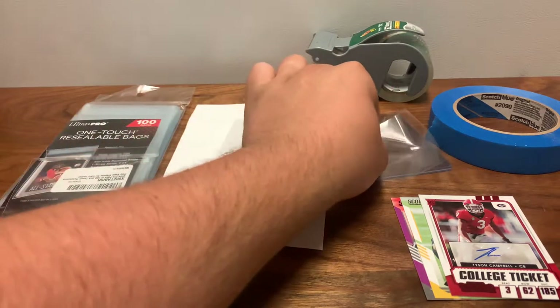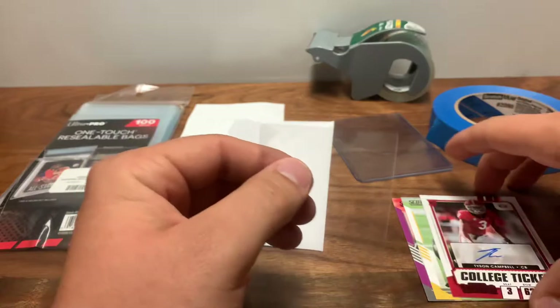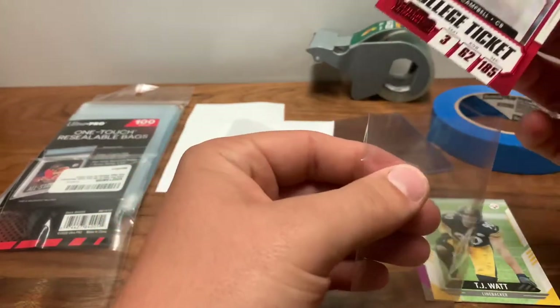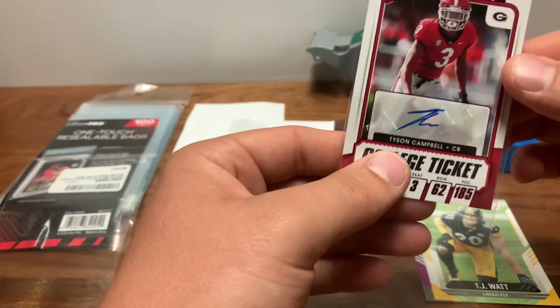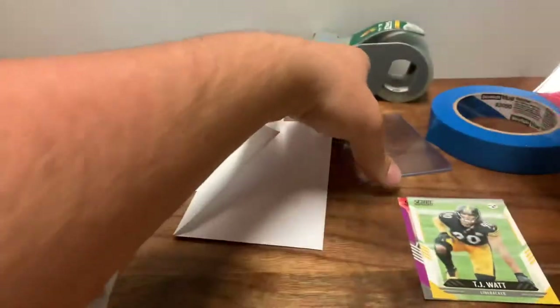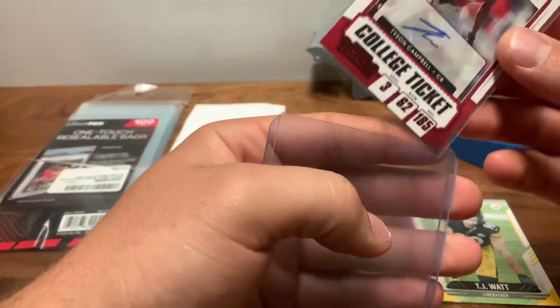Super simple, I'll make this quick. I know most of you guys know this — I just figured I would help somebody out that maybe doesn't, or is just getting into card collecting or starting to sell cards. Always start with a penny sleeve, then always a top loader.